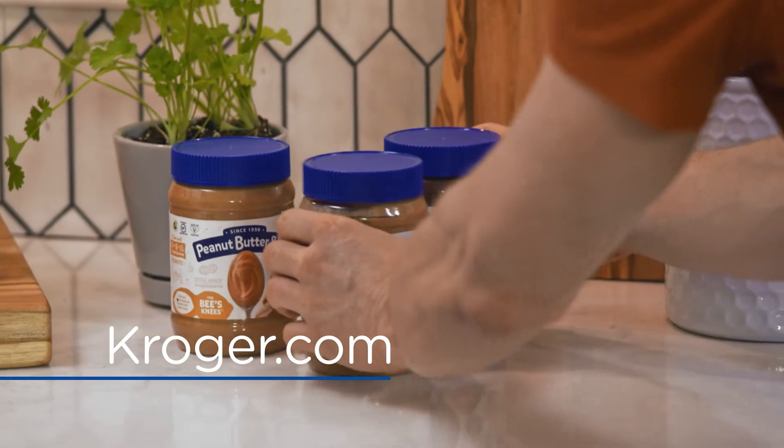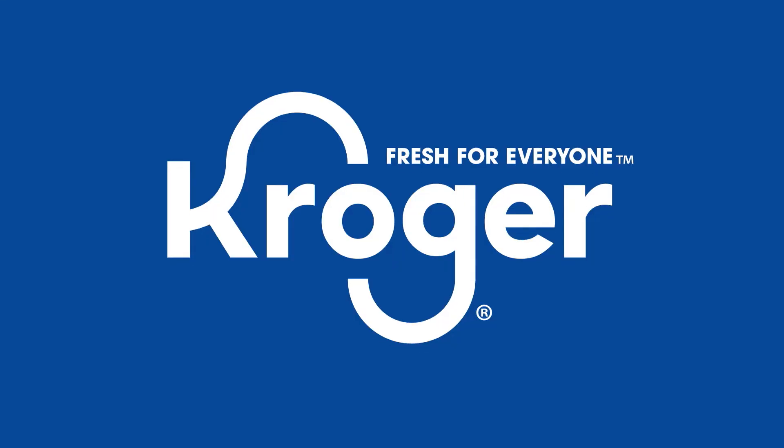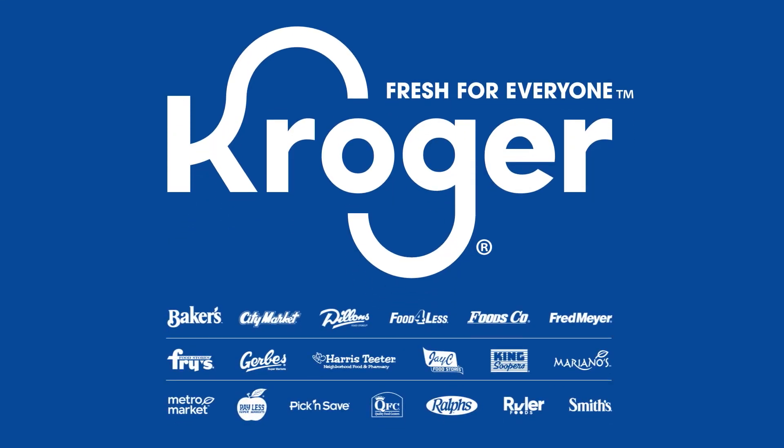And of course, all of the ingredients are at Kroger. I'm going to keep eating — I already have my salad. This is like breakfast, lunch, and dinner, by the way. We'll see you then.